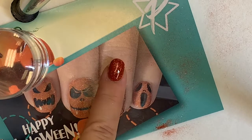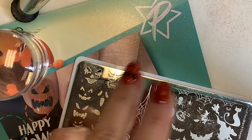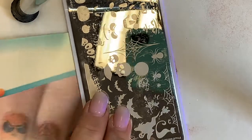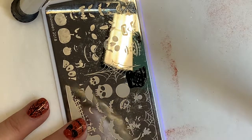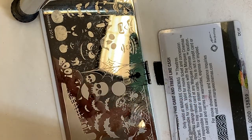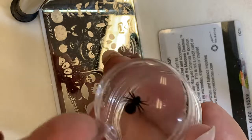Once we're cured, this is ready for the stamp. I'm just gonna grab one of the spiders up here, get my stamper ready, and go in with a lot of polish. We'll go with the big guy — swipe, pick up — so we've got a nice big spider. We're just gonna get rid of all of this because we don't want this to get on the nail.